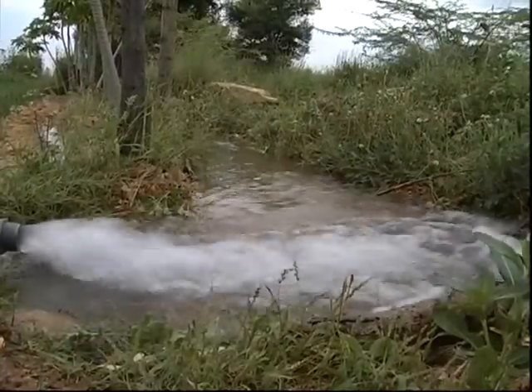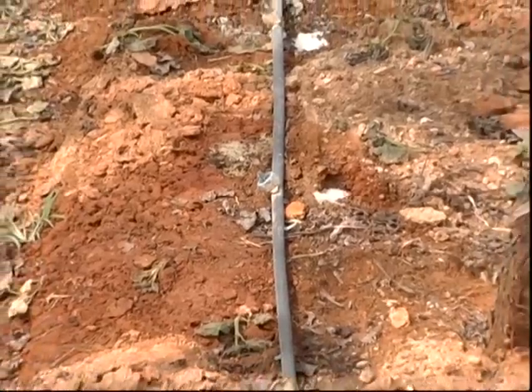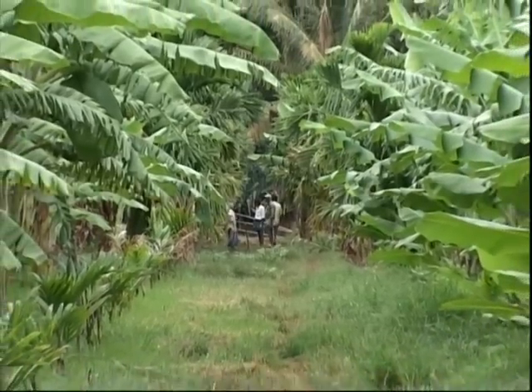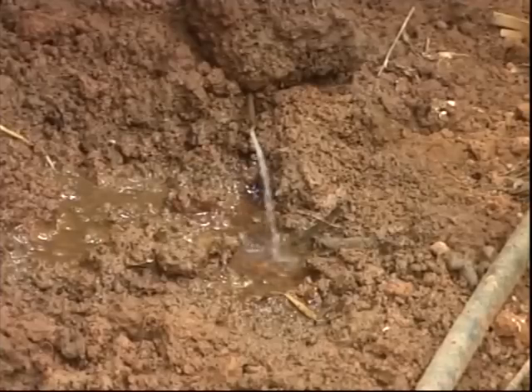Flood irrigation encourages weed growth in gardens, but drip irrigation minimizes weed growth. Panama wilt of banana spreads with flood irrigation water, but drip irrigation checks this problem.